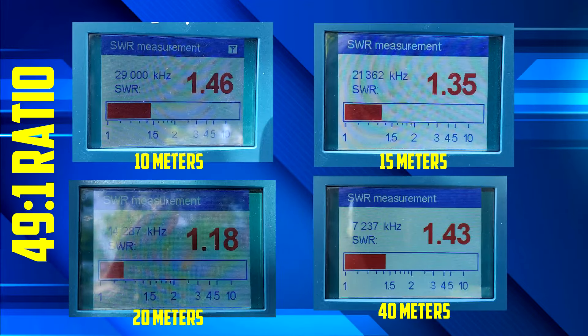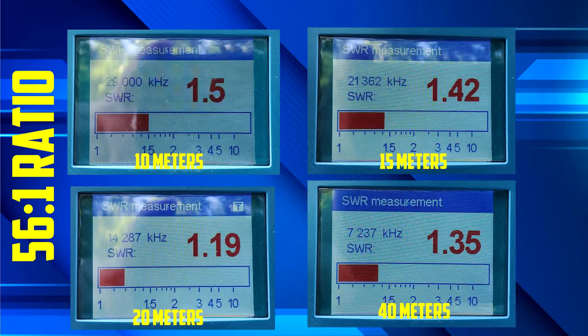My results — I'll post a picture — ranged from 1.19 on 20 meters up to about 1.43, so I'm still under 1.5:1 on all the bands. I then switched to the 56:1 configuration and got a couple of improvements — nothing wild, but still 1.19 up to about 1.5. It could be better, but I'm always nervous when cutting antenna wire during tuning, and I don't want to run out of what they gave me. I think it'll work out just fine — next thing is to get it on the air.